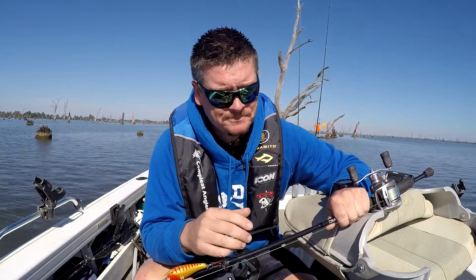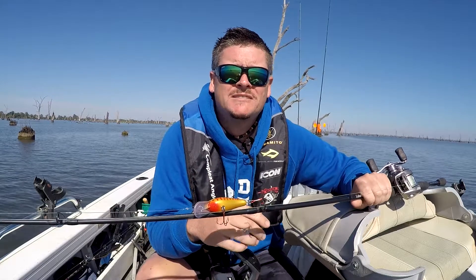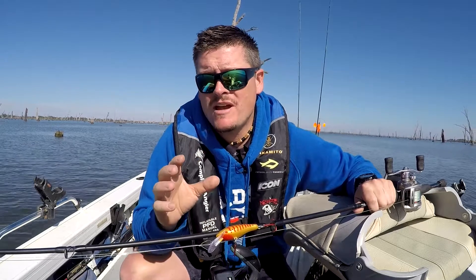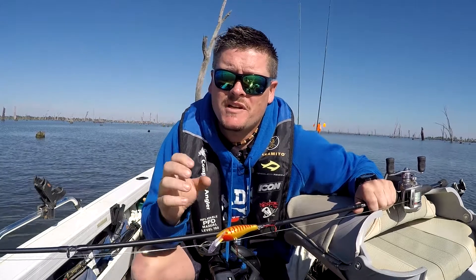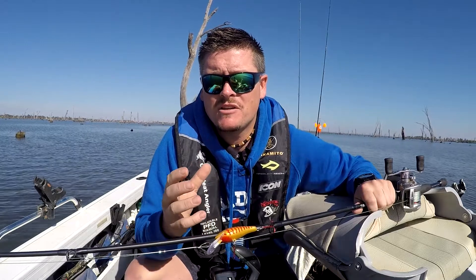It is a lot easier casting lures when you can get out of the wind. Sometimes you don't have the option if you come out on a windy day, but today I think we're going to be all right. I'm going to concentrate on using hard bodies to start off with this morning. I've come around midday so at the start I'm just going to be targeting hard up against the structure, because when you've got that full light you just know that the fish are going to be hard up against the structure in the shade mostly.